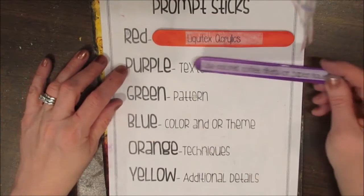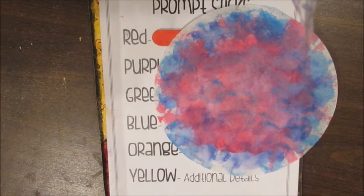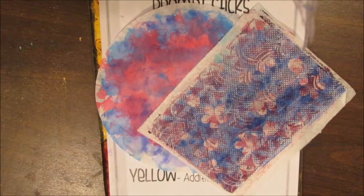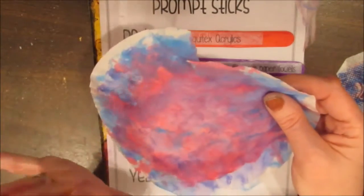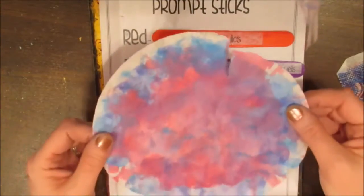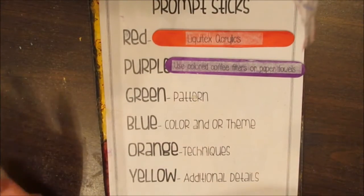Purple is texture and it says to use colored coffee filters or paper towels. I love cleaning up my messes and putting them on paper towels or coffee filters. They both provide such lovely texture — on the paper towels you get the texture of the paper towel, and the coffee filter, especially if you tear it, collages so well onto the pages. If you have some with leftover paint, that's great. If you don't, take some mediums and colors and make the colors you want using the coffee filter.